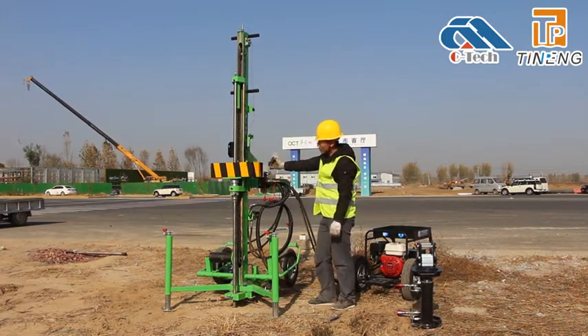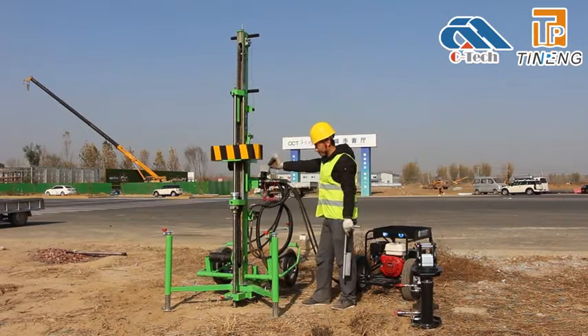Place the copper cap on the top of the next probe rod again and continue the penetration.